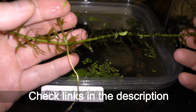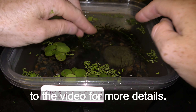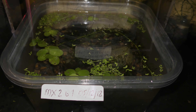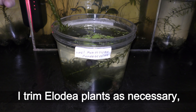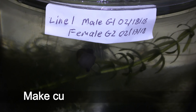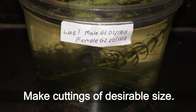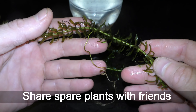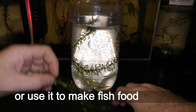Check links in the description to the video for more details. I trim LED plants as necessary every month or two, make cuttings of desirable size, grow them in old or new aquariums, and share spare plants with friends or use them to make fish food flakes.